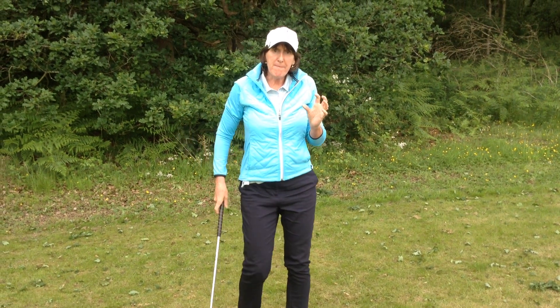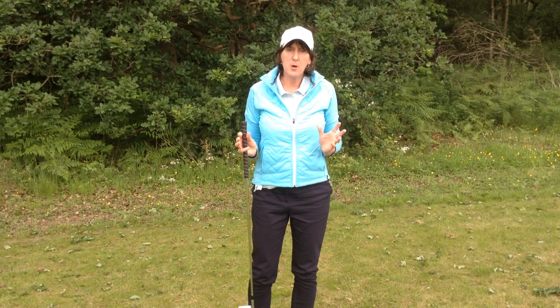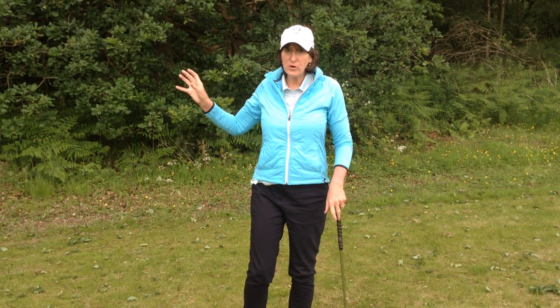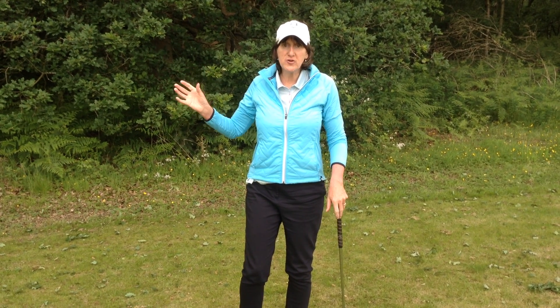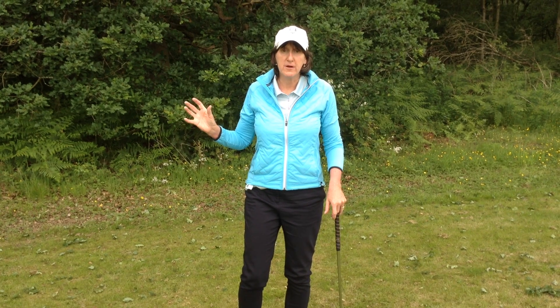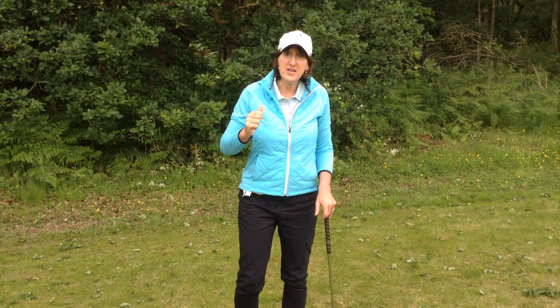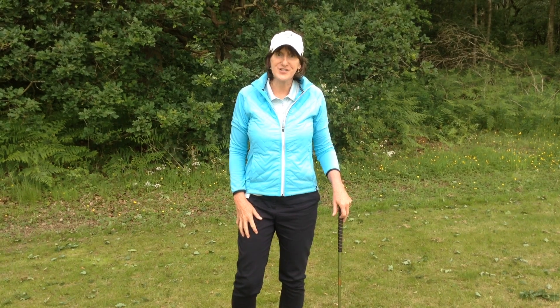So remember, you can only deliver maximum power from a point of balance. When we lose that point, that's when our timing goes a bit skewish. So for an easy way of knocking yourself back on to timing the ball well, just remember the one, two, three practice swing.